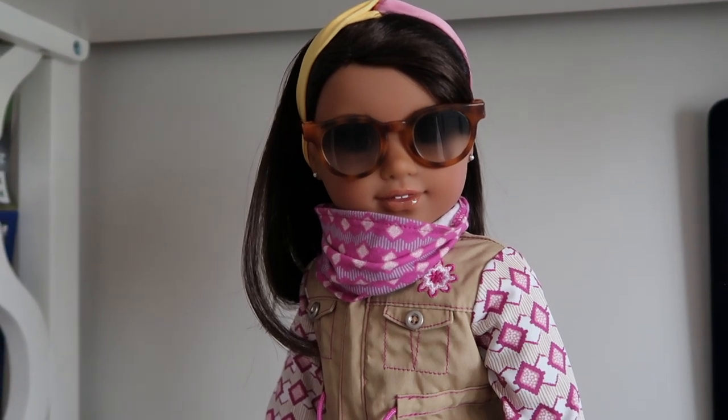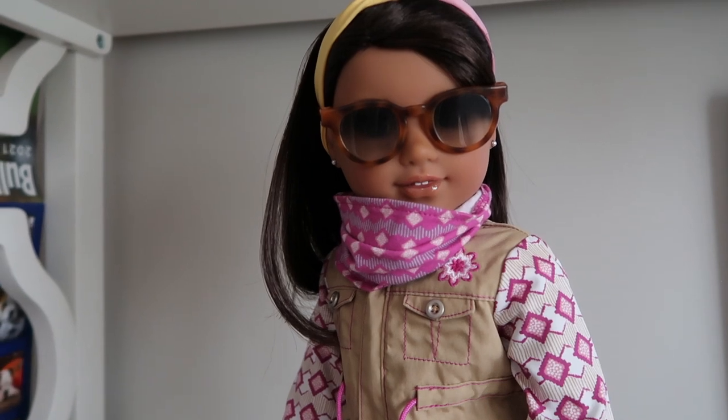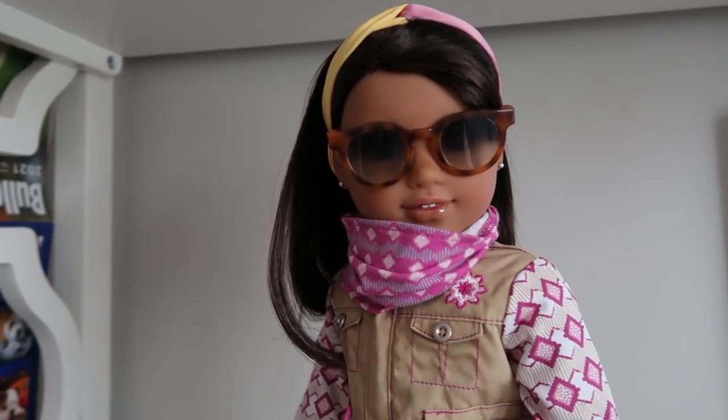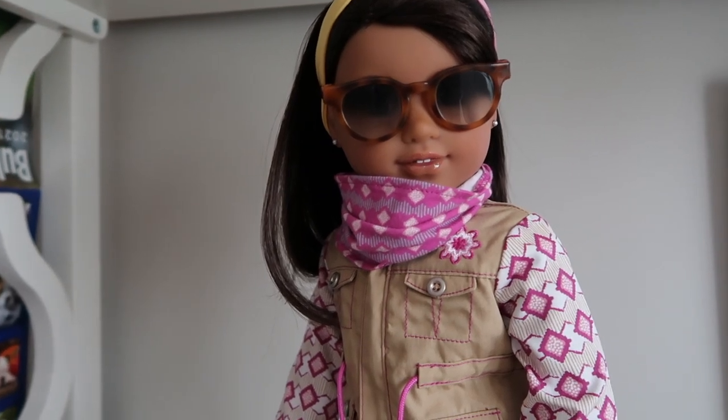Hey everyone, this is a review on Kira's outdoor accessories. These retail for $30 and it comes with a jacket, scarf, and sunglasses.